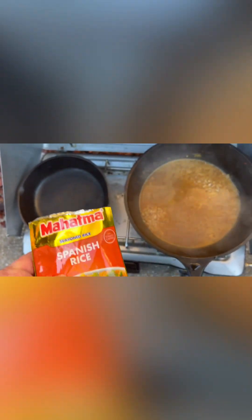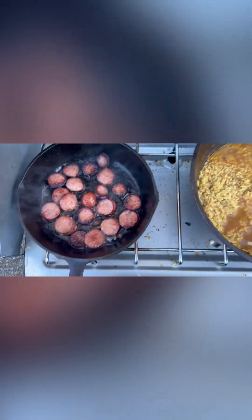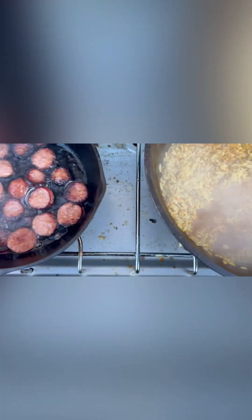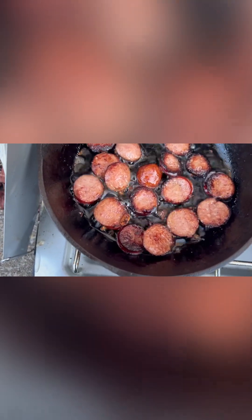That is Spanish rice — this was $0.99 at Food City. We are doing a jambalaya concoction-ish, getting ready to toss this smoked sausage over here into this Spanish rice. With the olive oil — I don't have any butter, I apologize.